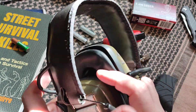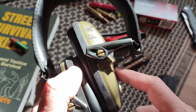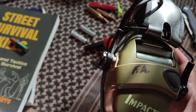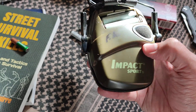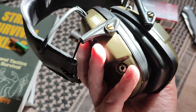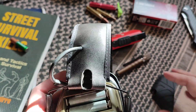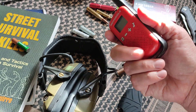They almost destroyed my earmuffs — Impact Sports, by the way. These are very, very good, high-quality stuff. They took the leak like a champ and they're just fantastic. I'll leave links below; they are available on Amazon. If you don't have these, man, you're really missing out — they just work so well, you can't recommend them enough.